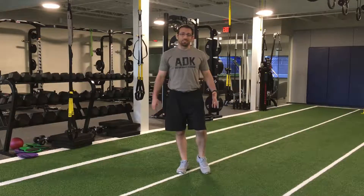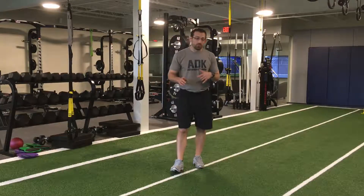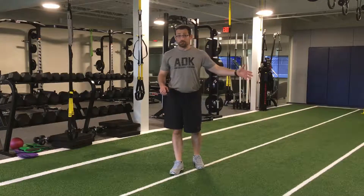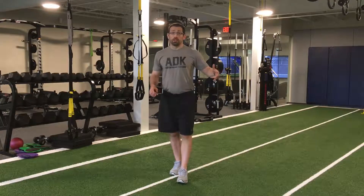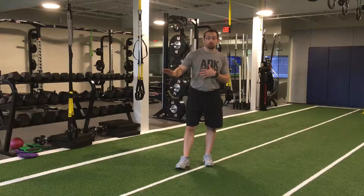Hey Roundup Club members, it's Wednesday, it's Colin, bringing you your exercise of the week. This week is one of the exercises that was in last week's workout of the week. I got a little bunch of questions about it — it's our glute bridge hamstring walkout.